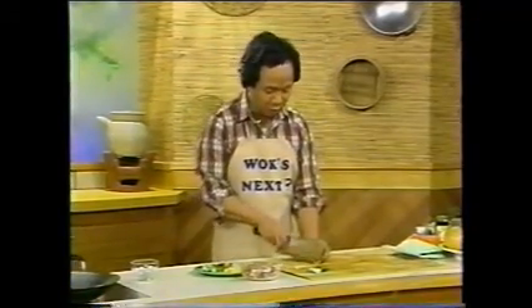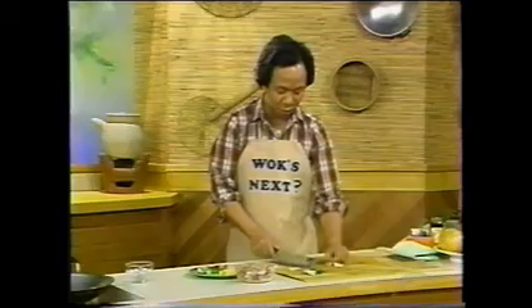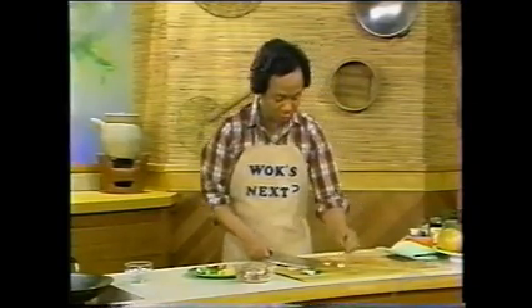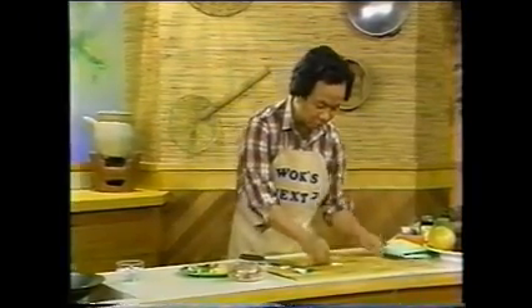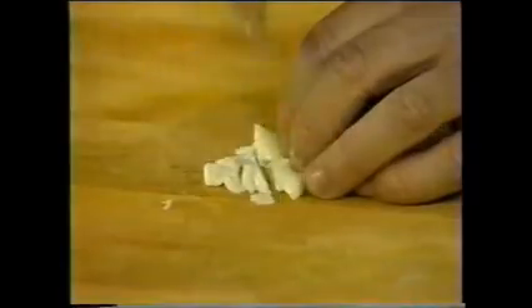The ginger and pineapple together will really bring up a nice flavor to make it taste good. Look at this — garlic. You give it a good hit and then the skin comes off. Just like this — very clean, clean cut.